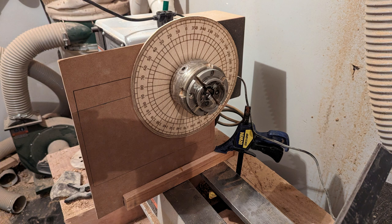Full disclosure: my lathe actually has a built-in indexing capability, but it's done with a pin you have to screw into place. By the time you screw it in, rotate it, and screw it back in, it's very time consuming. This jig I made is much quicker, much simpler to use, and provides a greater degree of flexibility.